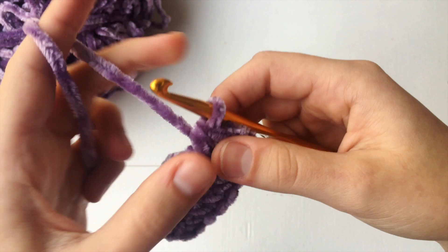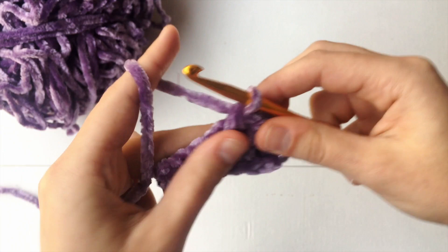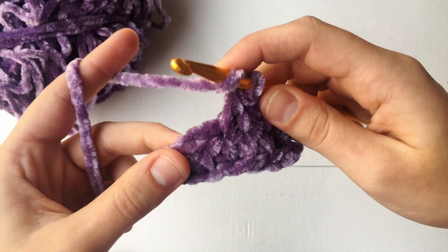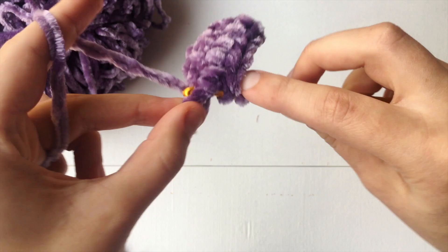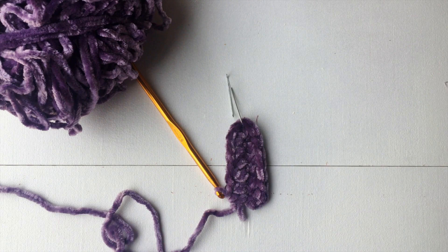So now what we are going to do is just half double crochet all the way down on the other side of your foundation chain. And now we are coming on that last stitch right there. It's not going to be the chain two at the very end — it's the stitch right before it, so make sure you go into that. Once you're done, make sure to count seven stitches on both sides to make sure that it's even. And that's going to be the first row of our little bralette.